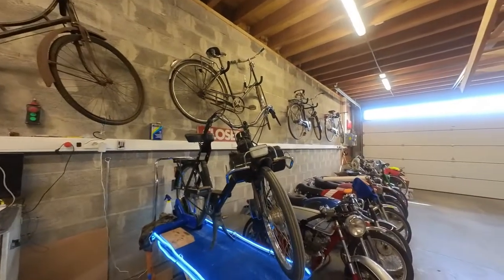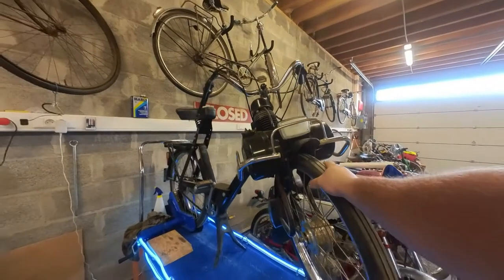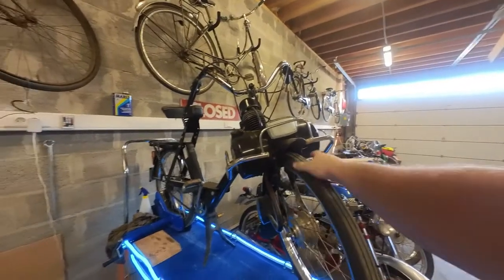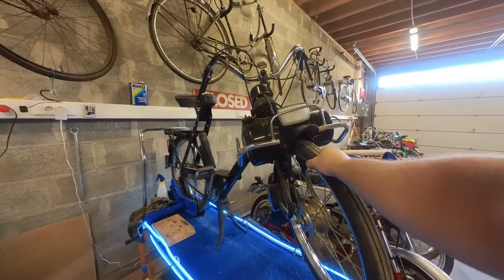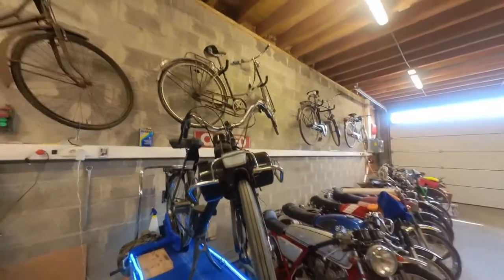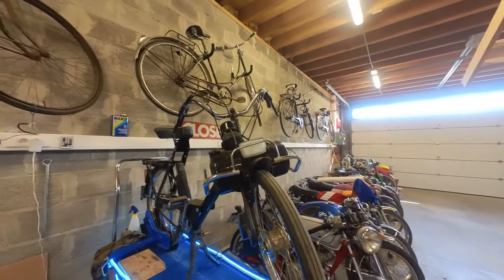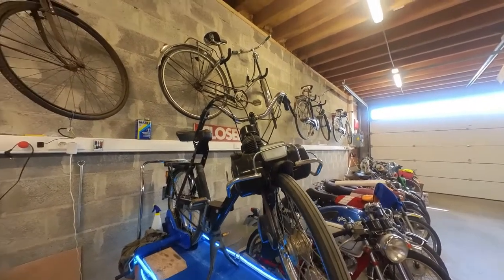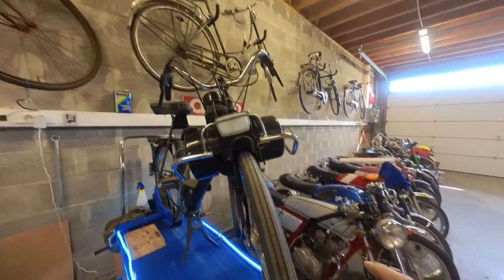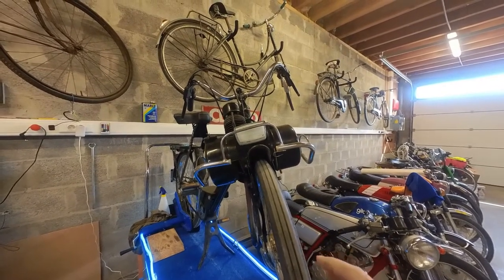Welcome back for another episode. Today we are going to revisit the first film I made about the Solex fuel system. There are two reasons for that. First, I'm not that happy with the result — I was still figuring out camera work and whatnot. So I want to remake this clip to improve the quality and make things more clear.